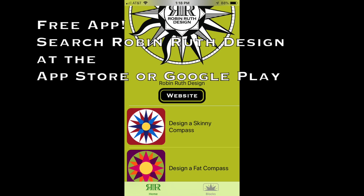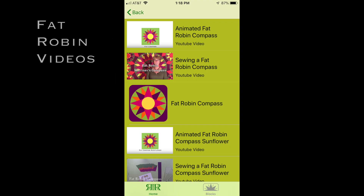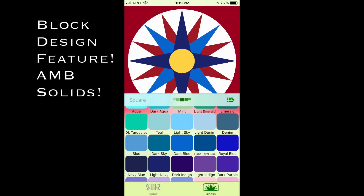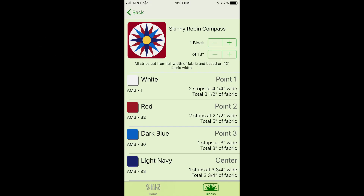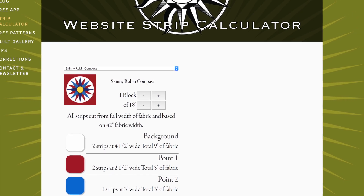I do have a great free app as well. Search Robin Ruth Design at the App Store or at Google Play. Here you will find both my animated videos as well as my real-time video tutorials. You'll also find a great block design feature which has all of the American-made brand solid colors so you can preview your blocks before committing them to fabric. For Apple users there is a strip calculator where you can put in what size and how many blocks you'd like to make and the app will tell you the strips to cut. Android users don't despair as this feature is also included on my website.